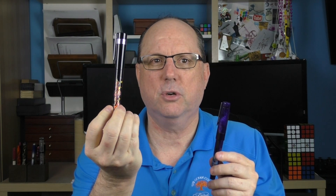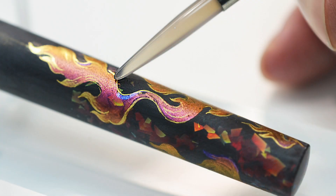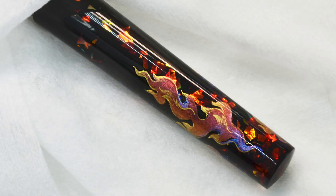Bennu has begun experimenting with adding handcrafted elements to some of their pens. They previously released a model called the Flame — a limited edition of 30 — which has a hand-painted element incorporating gold leaf into the paint. These sold out rather quickly on the Bennu site; I believe they sold out in the couple of days it took to mail this pen to me from Russia. The Euphoria Dream is currently planned not to be a limited offering, but I'll discuss more about that in a bit.